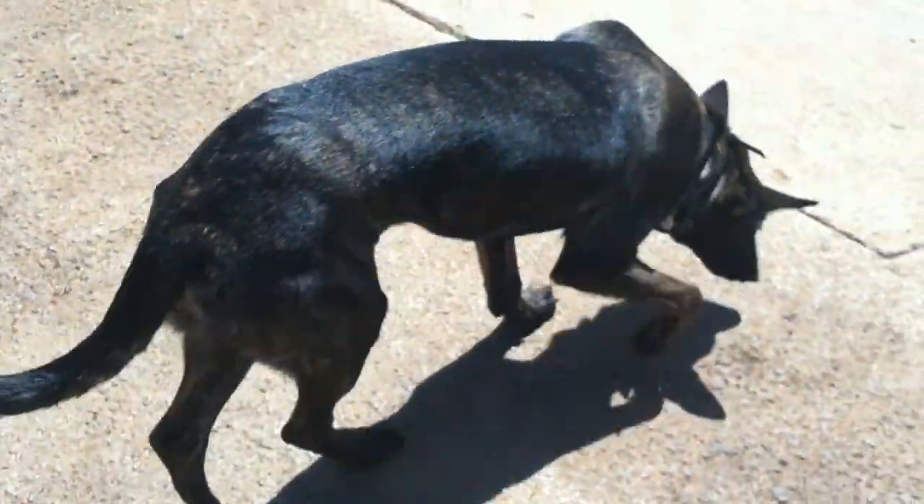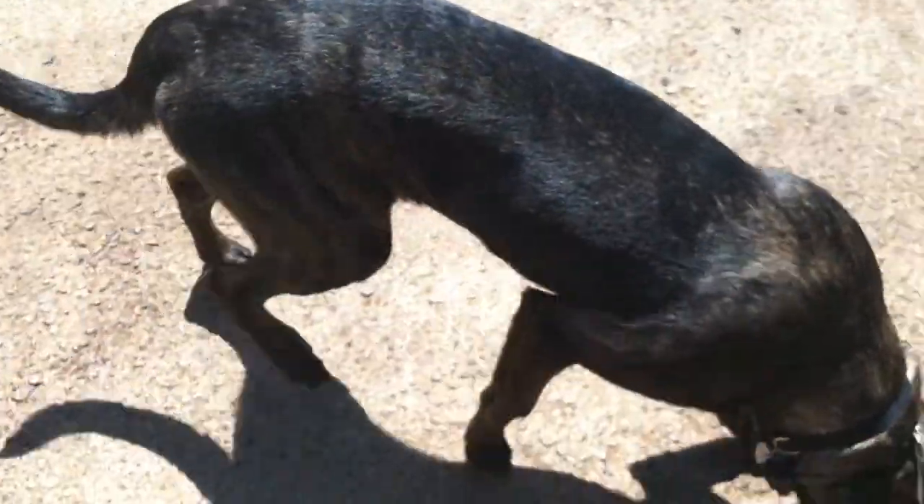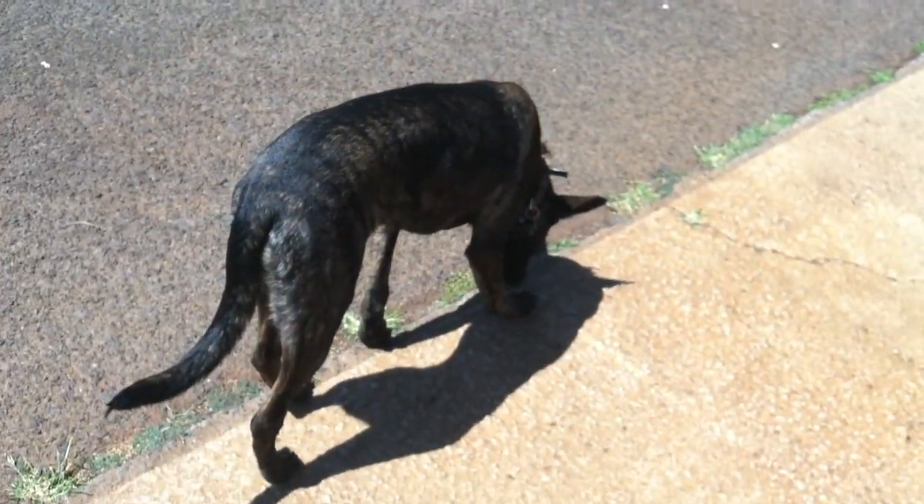Okay, we're going to try to show you a front and a right without — you won't be able to see my hands very well, but I'm going to try to do it without the cue of my hands. Coco, come.